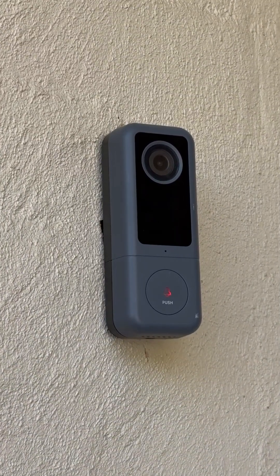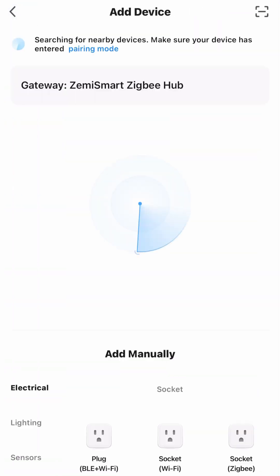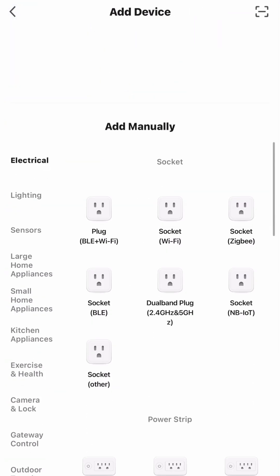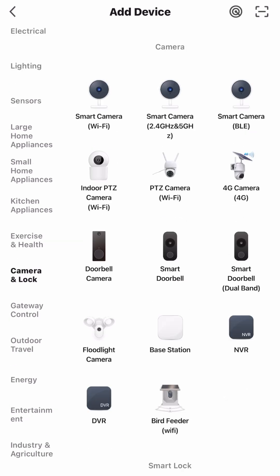Now I'm going to show you how to connect on the app. Now that the doorbell is blinking, it means it's ready to connect to the Smart Life app. Go into the Smart Life app, click add device, scroll down to camera and lock, and then select smart doorbell.